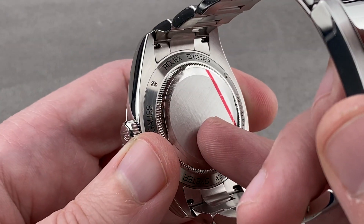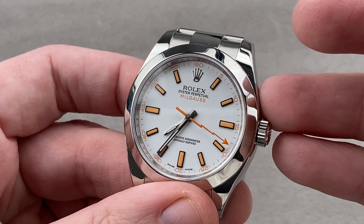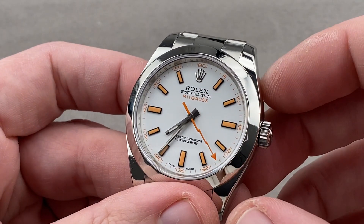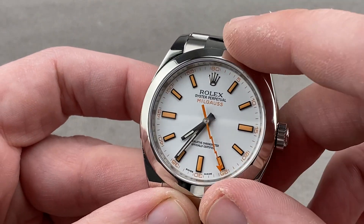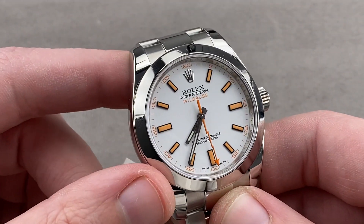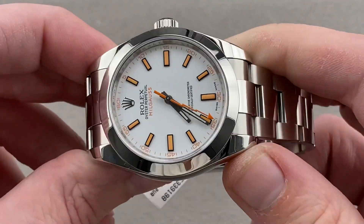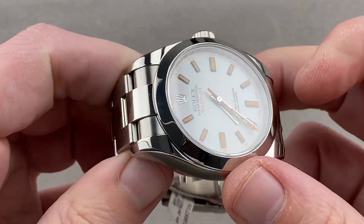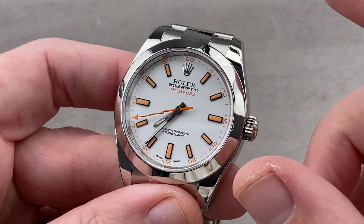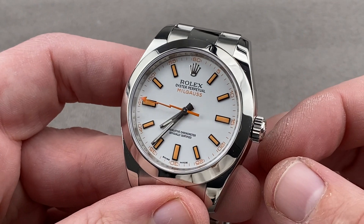Caliber 3131 internally — automatic winding, bidirectional, 48-hour power reserve, with hacking seconds. It pivots on 31 jewels and ticks away at eight beats per second, braced by a full-balance bridge and a free-sprung index — two features that make the watch very shock tolerant. It has that exotic overcoil alloy but also a Breguet overcoil, which means it keeps excellent time in any orientation with respect to gravity. The watch is a five-position adjusted COSC Swiss chronometer and thus very, very precise. It is all Rolex inside and out.